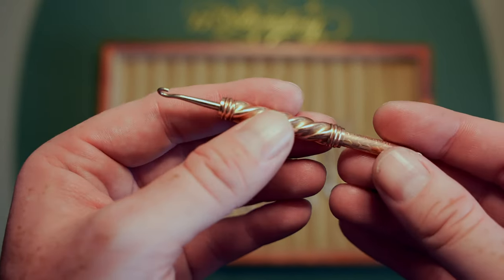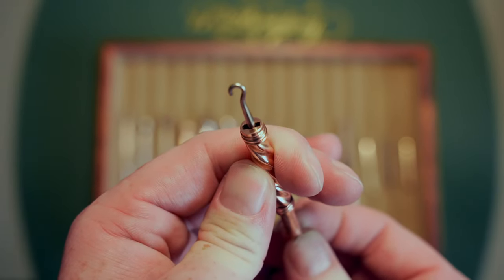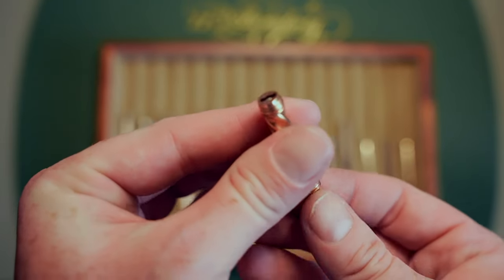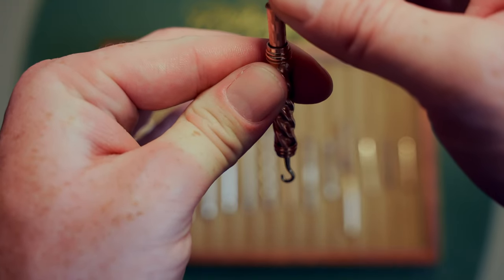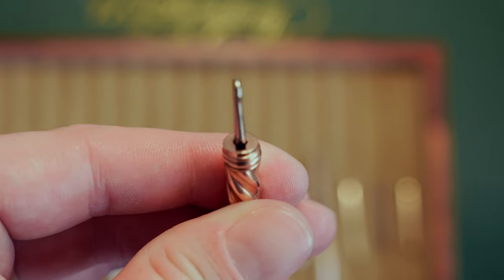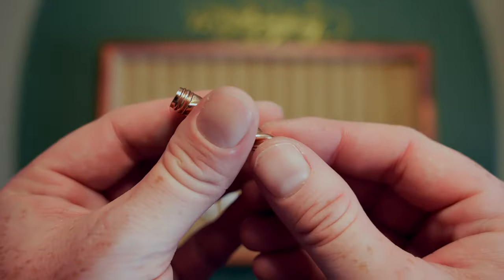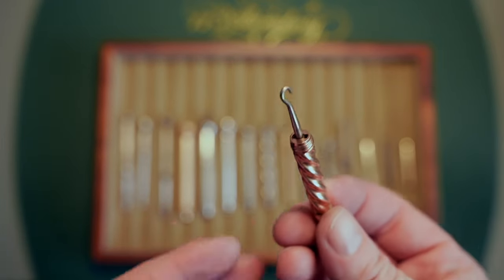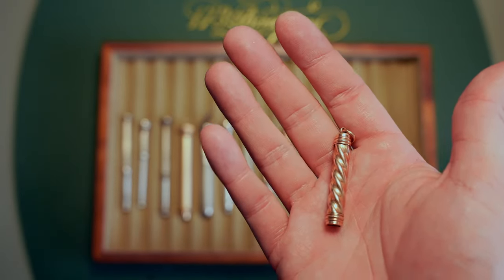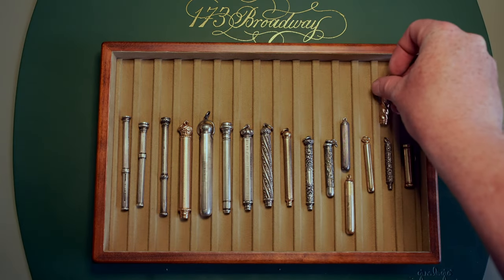My honorable mention item is this button hook. It's not a propelling pencil but it works the same way — it was meant for hooking buttons on ladies' gloves, boots, or anything that needed a button hooked. This is made by Aiken Lambert, probably from the 1890s, and it's just the most satisfying retractable hook. You open it and then close it — you can watch it turn and drop in. So satisfying. I paid about $30 for this. It's not a pencil but it's just as cool as a pencil in my opinion.